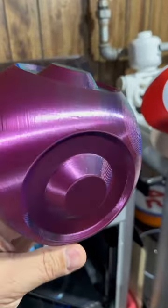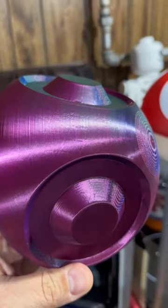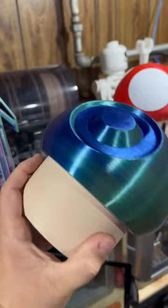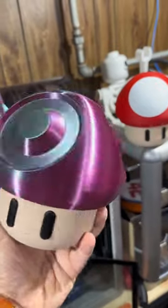Silk PLA prints like a dream. Looks awesome. I see some supports, but it's fine — not too bad. Maybe this is the next Mario mushroom they should release in the next Mario game — with the white dots, of course.